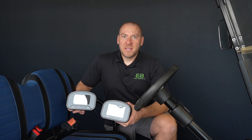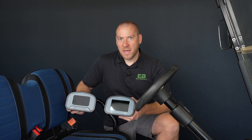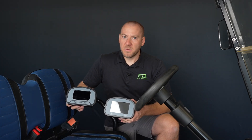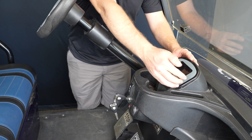In our next step, we are going to be replacing the factory cluster with one of our EcoBattery clusters. We have two different versions: our standard cluster and our backup camera version. The standard cluster comes in your typical bundle — if you'd prefer the backup camera version, you can get with your dealer and order one. First, let's remove the factory cluster.